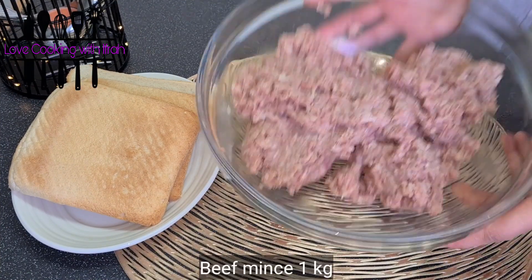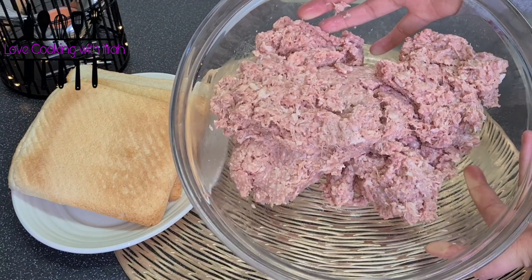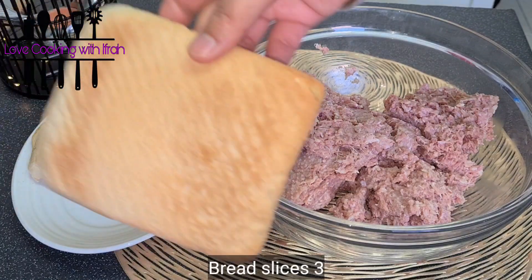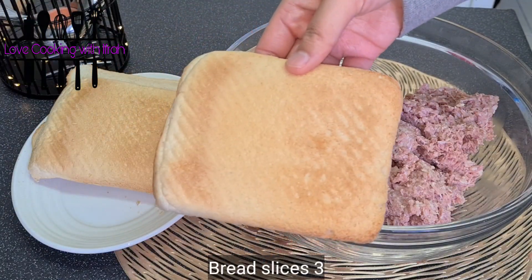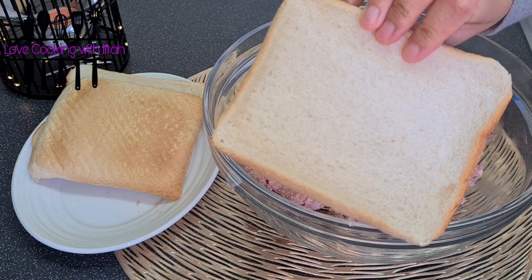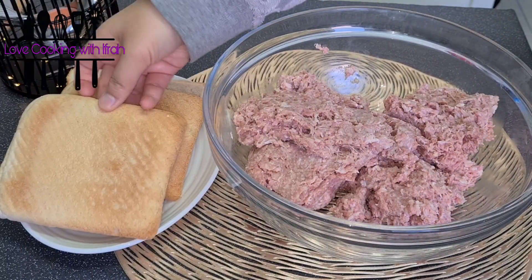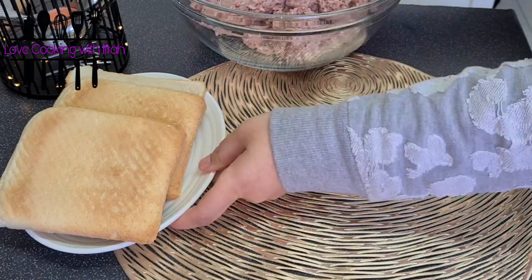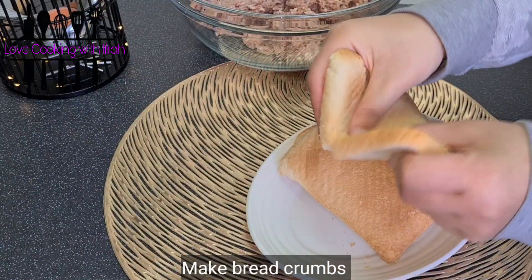Here I have taken beef — 1 kg. I have taken bread slices, including the end pieces of the bread that no one usually asks for, and we will use those too. This is the beef recipe; I have washed it with vinegar, so that's why it is so light.